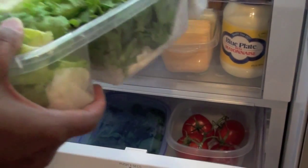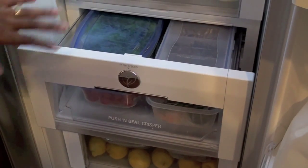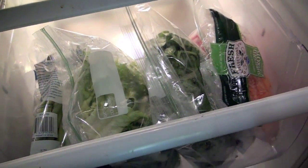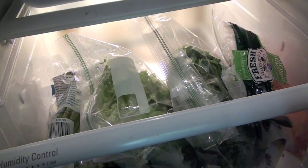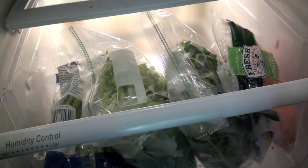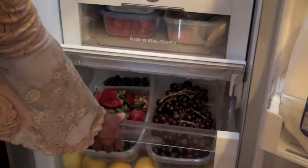I also have containers underneath to hold tomatoes and avocados. Luckily I do have another refrigerator in the garage, so all the excess lettuce and spinach I put in that refrigerator in partially closed Ziploc bags. If you don't have the extra space, you could just use Ziploc bags instead of containers — they'll save a lot of space.